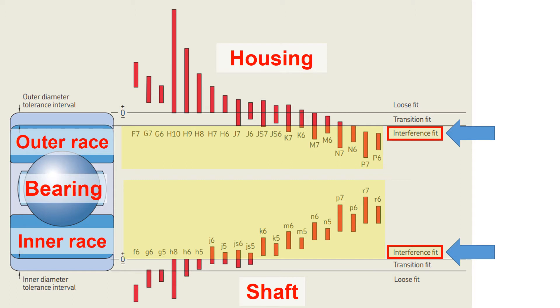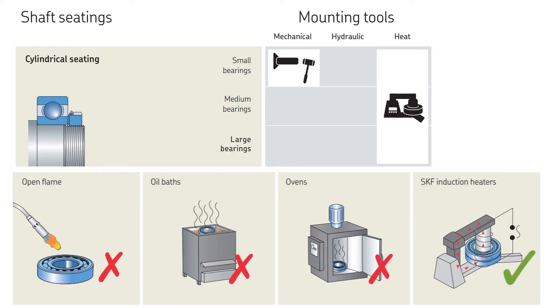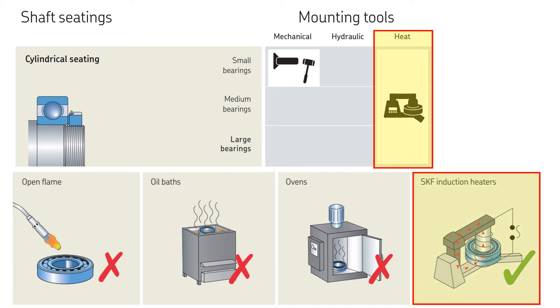Since the interference fit does not have a clearance, a special technique is required to mount the bearing onto the shaft. SKF, a very well-known bearing supplier, typically recommends using an induction heater to heat up the bearing inner diameter, then slide the bearing onto the shaft, and let them cool down to create an interference fit.